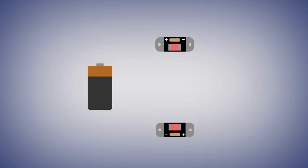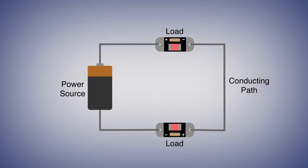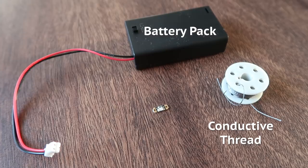When we think about electric circuits, the most basic circuits consist of a power source, the conducting path, and the load. Here, our power source is a battery pack, the path is some conductive thread, and the load are the LEDs, as well as a Gemma M0 electronics board, which will later let me program what the LEDs do.